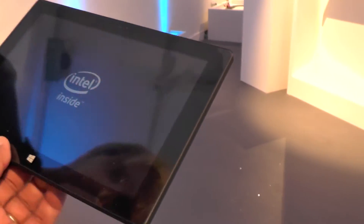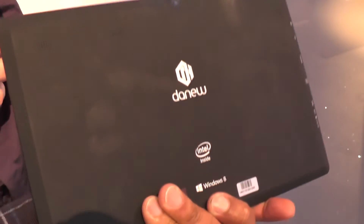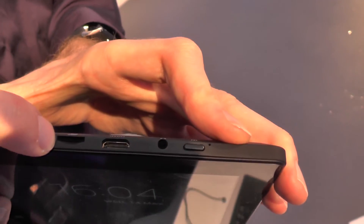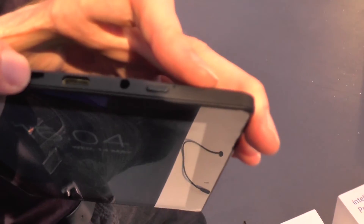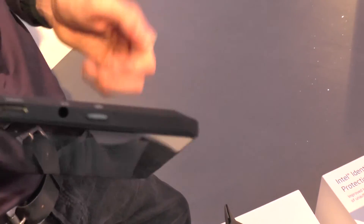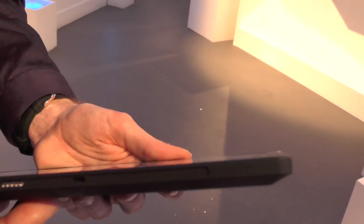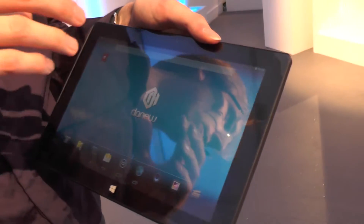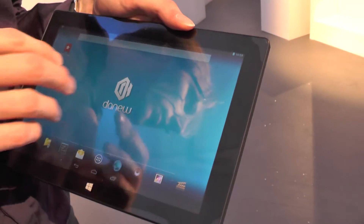It's quite solidly built. Connectivity includes USB, micro USB, mini SD card, and mini HDMI. It supports up to 64 gigs of micro SD, and has 32 gigabytes of flash on board.